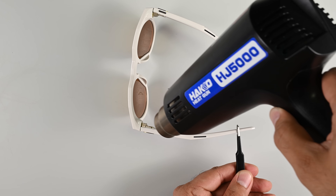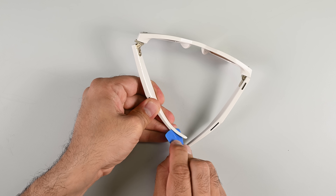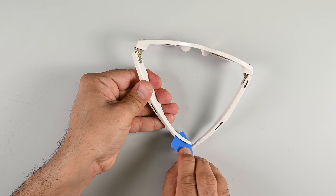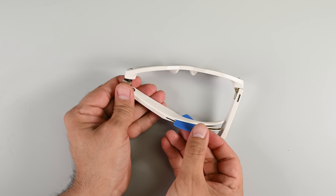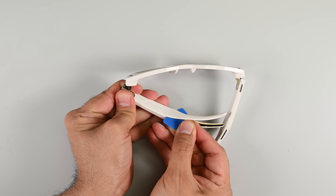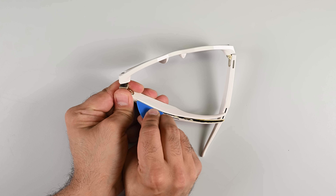I'm expecting to find the PCB housing the brains in this arm, along with a speaker and possibly an antenna. Applying heat along the arm and splitting the seam at the narrowest point on the glasses seems to be the best approach for opening these arms up. Again, I don't see these arms ever going back together quite the same way, but at least the device is still functional.